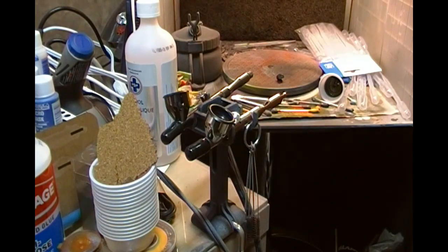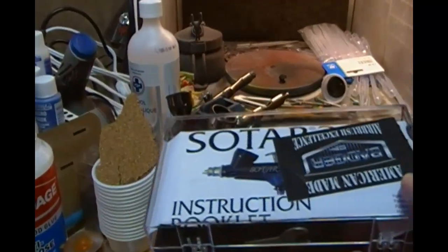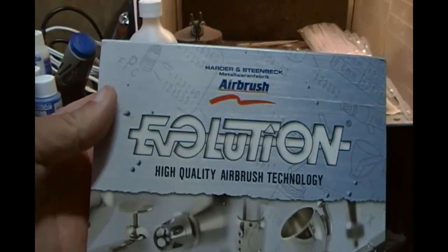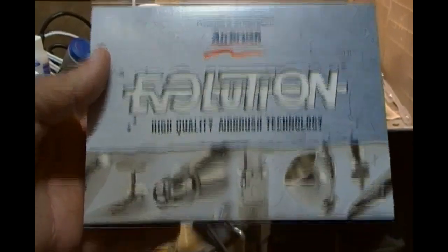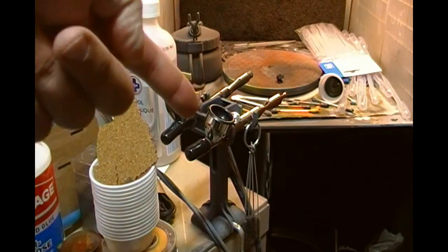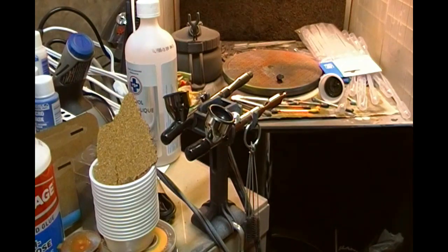I also have a Badger Sotar 2020 for fine work, and a Harder and Steenbeck Evolution. You don't need four or five airbrushes — it's good if you paint in multiple colors, but it's just something I'm into. A decent Badger 105 is the workhorse. I tend to use it for more dangerous and thicker paints and enamels like Alclad.